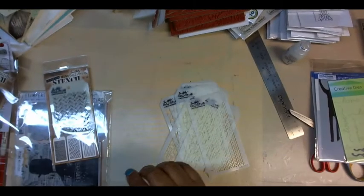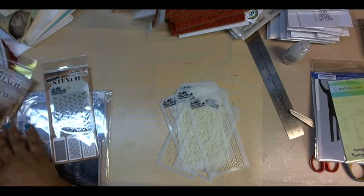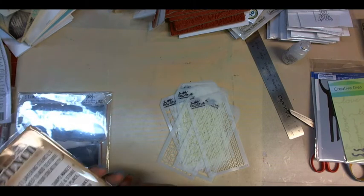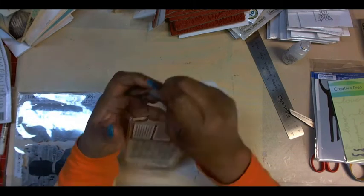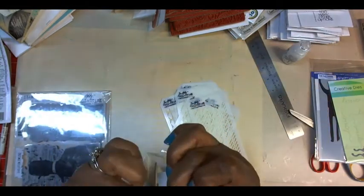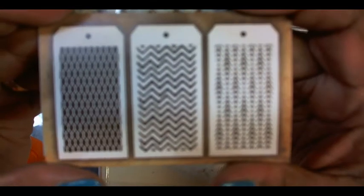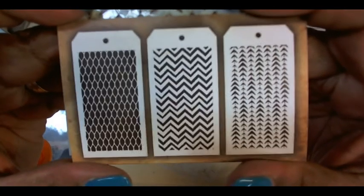That was set number 13. This is set 12, and it has those designs.